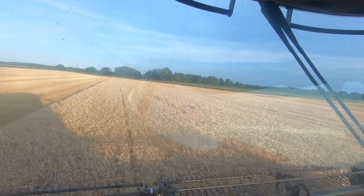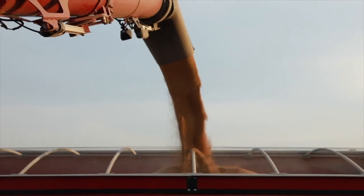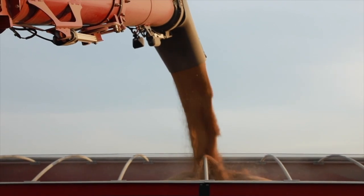I've been setting combines for 41 years, and the thing can set a combine in one pass better than I can set it. Nothing difficult about it — anybody can do it. Actually, the sample in the tank was cleaner than any sample we'd normally get.